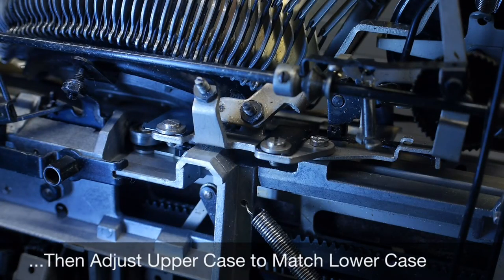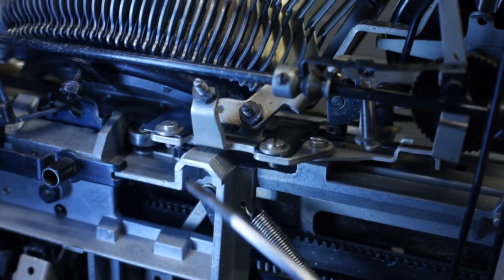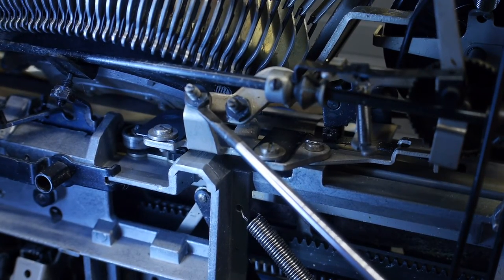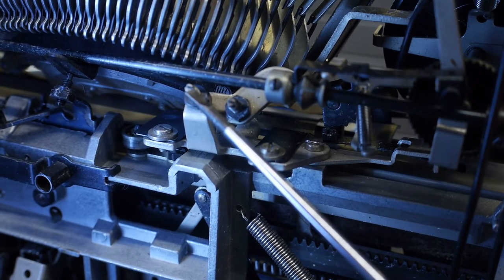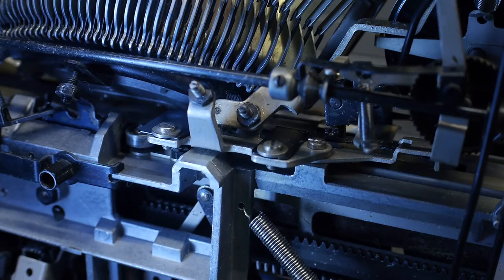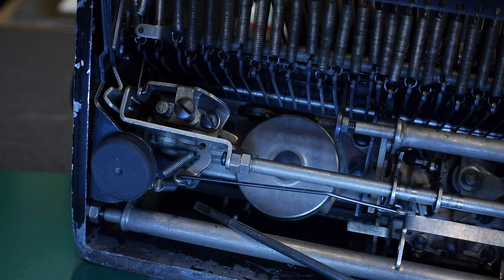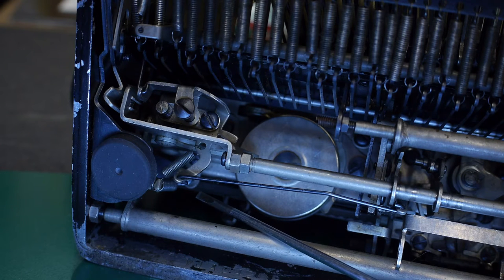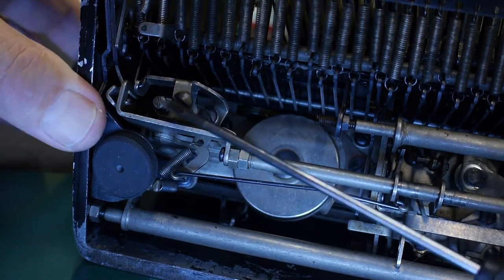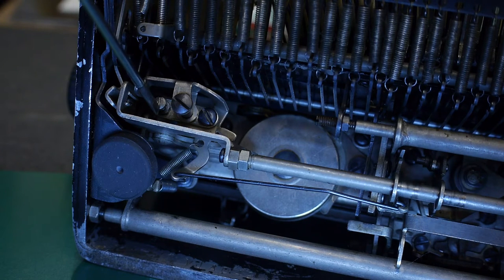For the Olivetti Lettera 22, once you have your lowercase set, your uppercase adjustment is going to be adjusting the position with this screw — loosen the lock nut first, turn the screw, then hold it with your screwdriver while you tighten the locking nut. Then check the alignment by typing both upper and lowercase letters and making sure they line up together. For the Corona 4, here are the left side adjustments — this is the lowercase as we mentioned earlier, and your uppercase adjustment is right here. Again, adjust both left and right uppercase adjustments so the uppercase matches the lowercase.